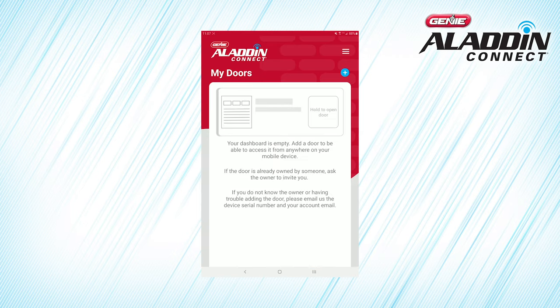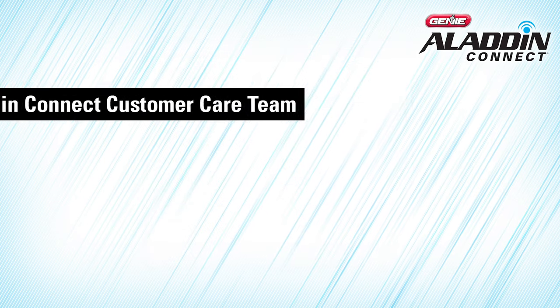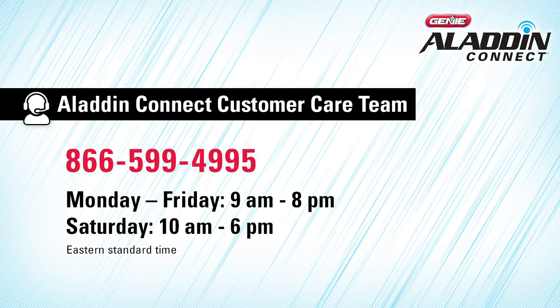Now, whenever you open the app, you'll be taken to this home screen. If you're having trouble logging in, you can check out our frequently asked questions or contact the Aladdin Connect customer team via email or by phone at 866-599-4995, Monday through Friday 9 a.m. to 8 p.m., or Saturday 10 a.m. to 6 p.m., Eastern Standard Time.